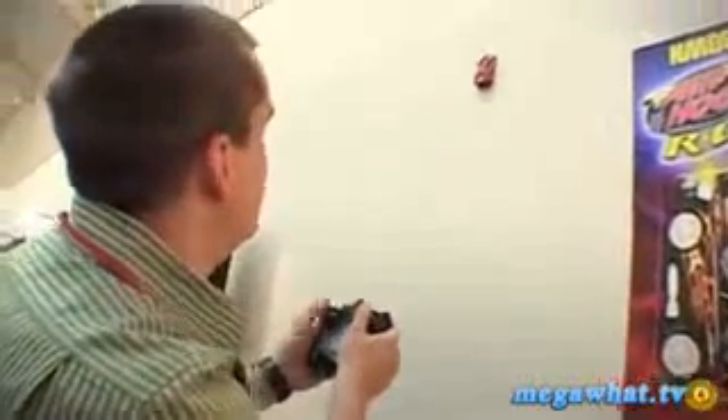Now it's infrared, so you have to have a line of sight, and it's going to cost around £30 when it comes out at the end of the month. It's pretty cool fun, you just have to be in the right place.